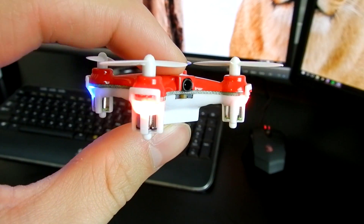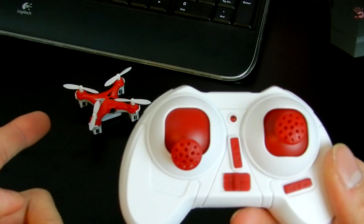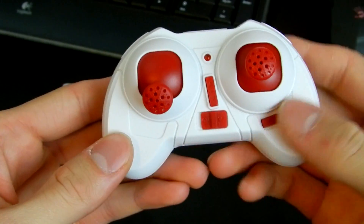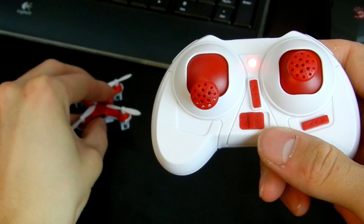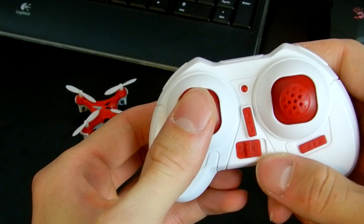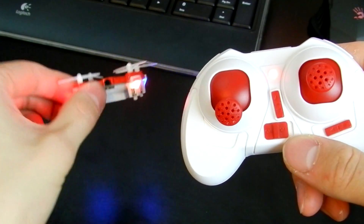You want the red lights to be facing you when you try to fly it. Let me show you how to sync the controller with the drone. While the controller is off, put the left throttle all the way down and then turn the controller on. Put the left throttle up and then down. You will see that the drone lights are not blinking anymore — they are constant red at the front and blue in the back.